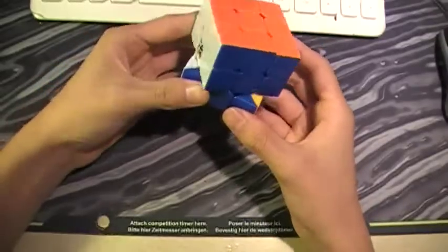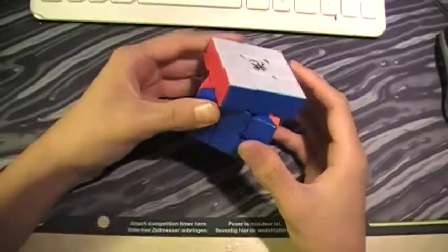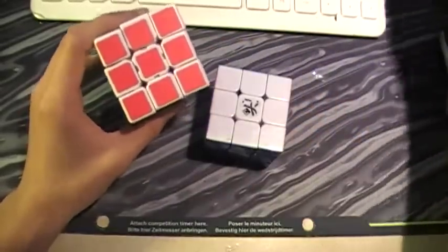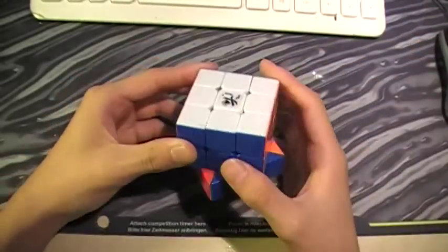I got this cube at E3 Cube Store because it was the cheapest place to get it. I also got it with a YJ 3x3 and Siliccube. It's cheaper than Lubix and gives you more.